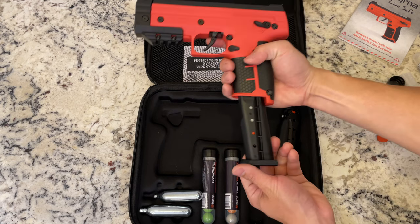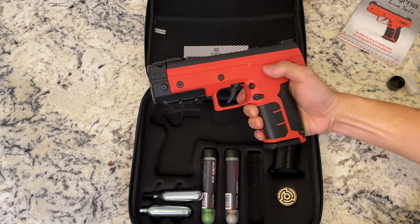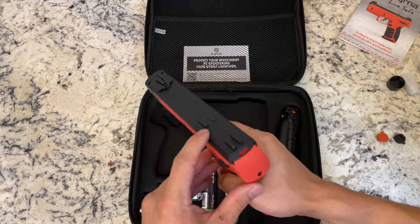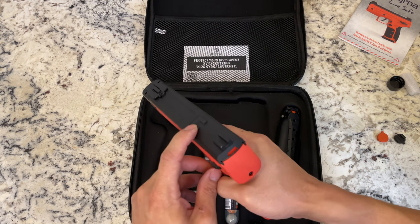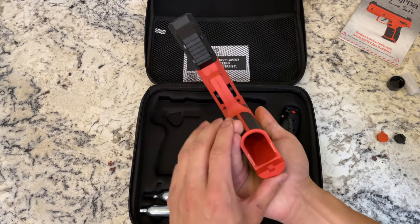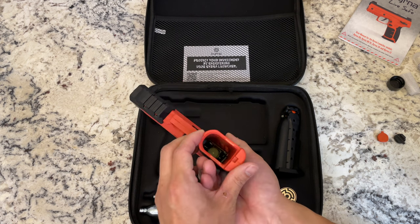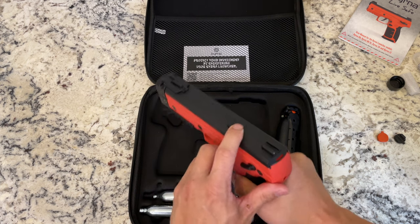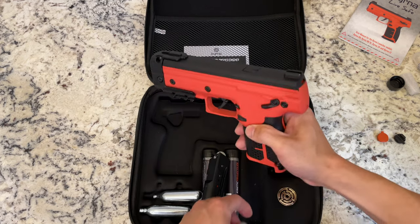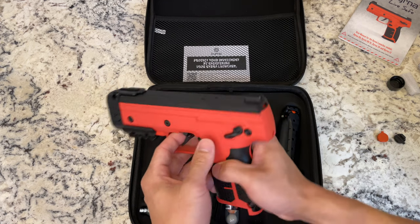Once we have the magazine loaded, we simply just put it in here. It's on safety right now, but once you push it down to fire, we're ready to go. You can tell the gun is loaded by seeing this indicator right here — you'll see how it's slightly pushed up. Once you put the magazine in, you can see that the projectile is already loaded in the chamber. You can also push that and it'll eject it, so that's a nice way to safely unload the gun.